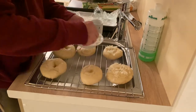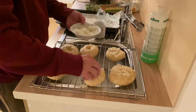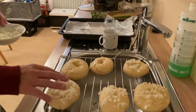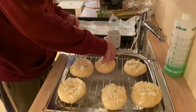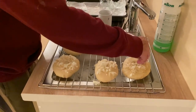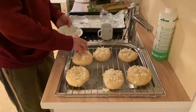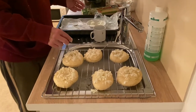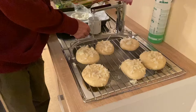Onion bagels — we are making onion. A lot of people, you know, there are other types of bagels: poppy, sesame, garlic, weird stuff, cheese. I like onions. Can't have a lot of seeds. It's helpful they're not getting too brown in the oven.